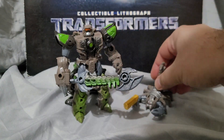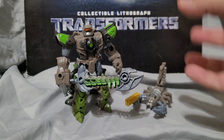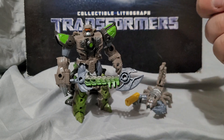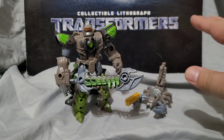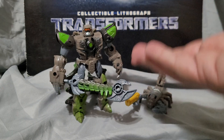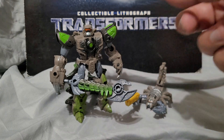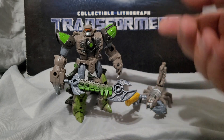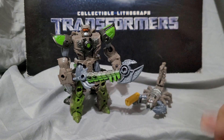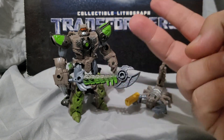This has been my review of the Transformers Rise of the Beasts Buzzworthy Bumblebee Beast Alliance Scorponok and Sandspear — I'll abbreviate it to ROTB, and note that it is a Buzzworthy Bumblebee exclusive. This is Composite Energy, signing off. Peace out and be safe.